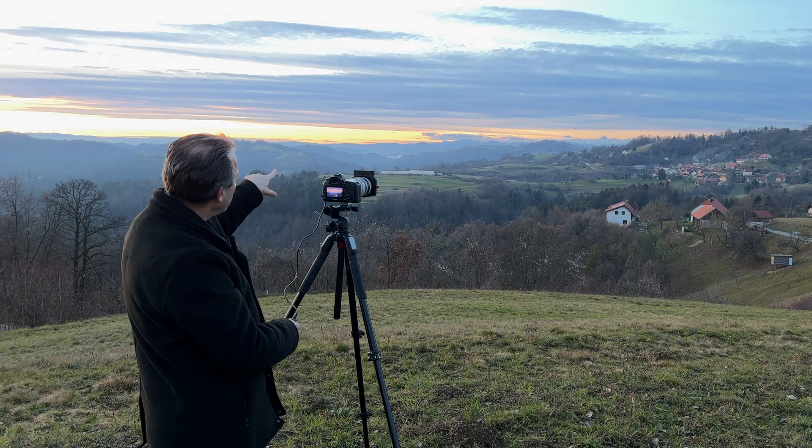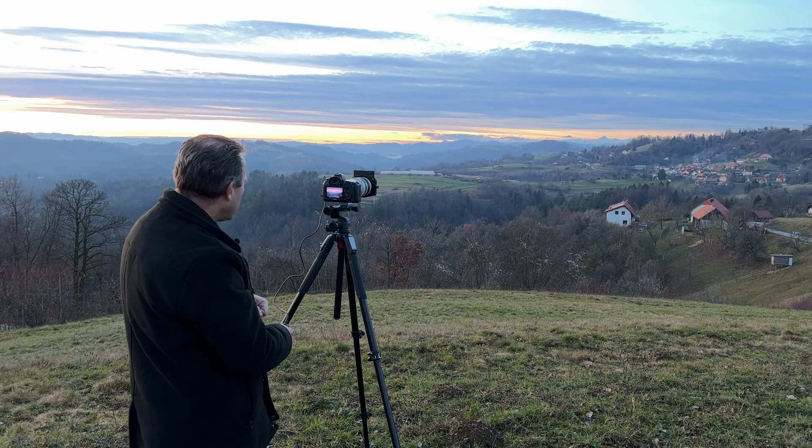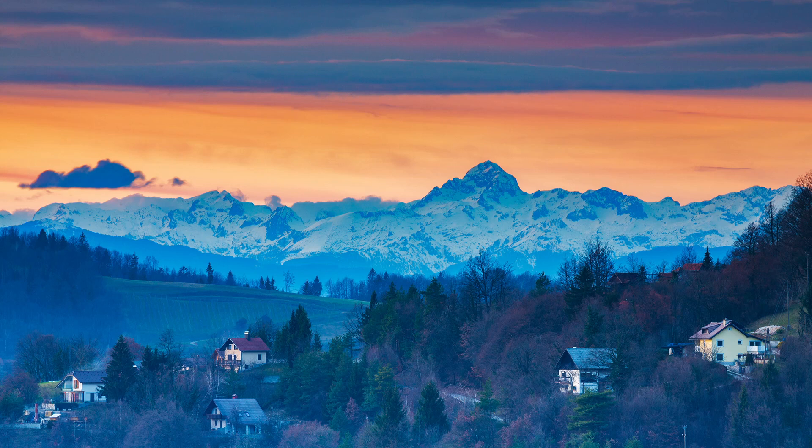Now I can move over a bit. There's a nice little bit of cloud drifting in to the side there. Actually this is a nicer composition. That's 3.2 seconds, f/16.